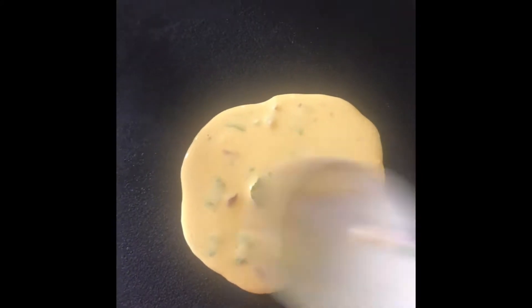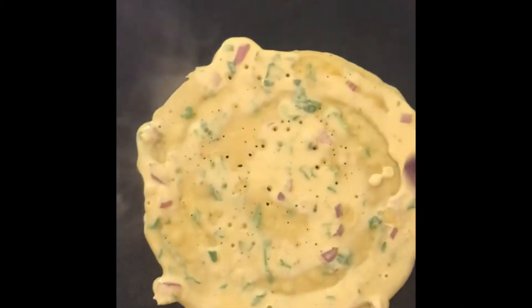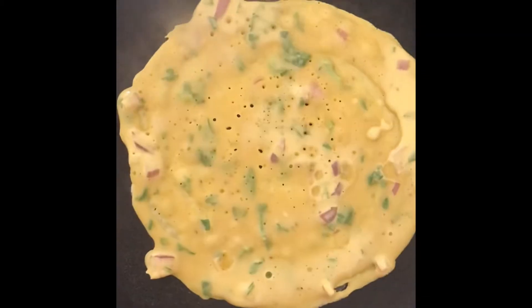Now heat a griddle and let it become hot. Add a teaspoon of oil on it. Spread the batter just like for dosa, crepe or a pancake — it should be thin. Cook till both sides are light brown and well cooked. Apply ghee or oil when required.